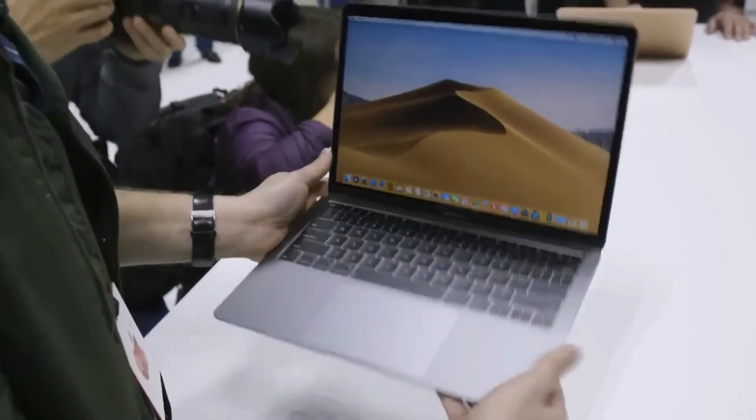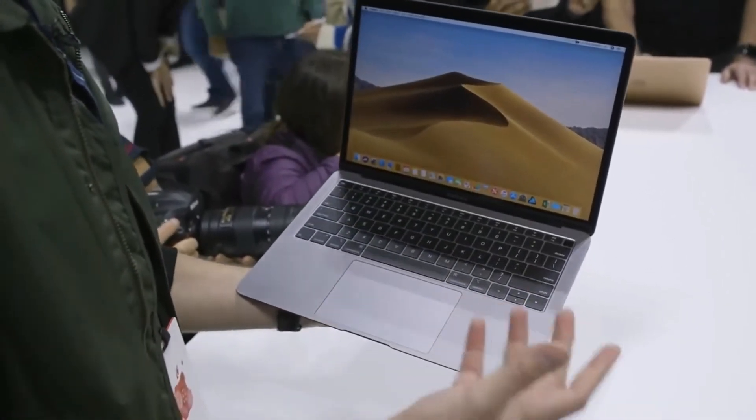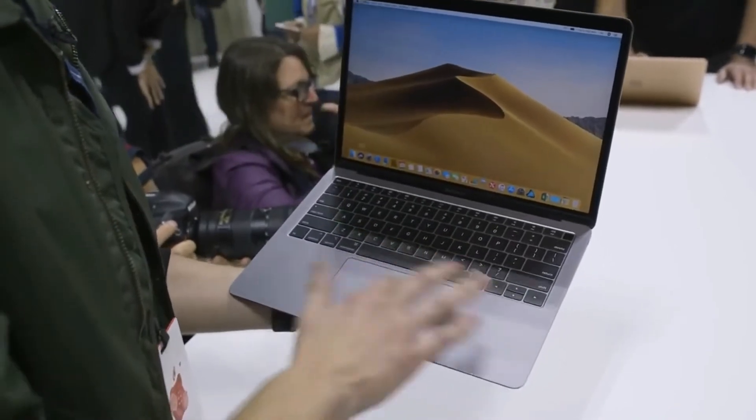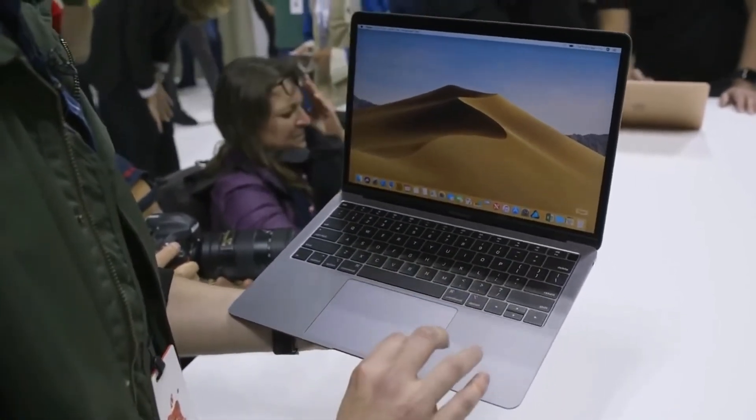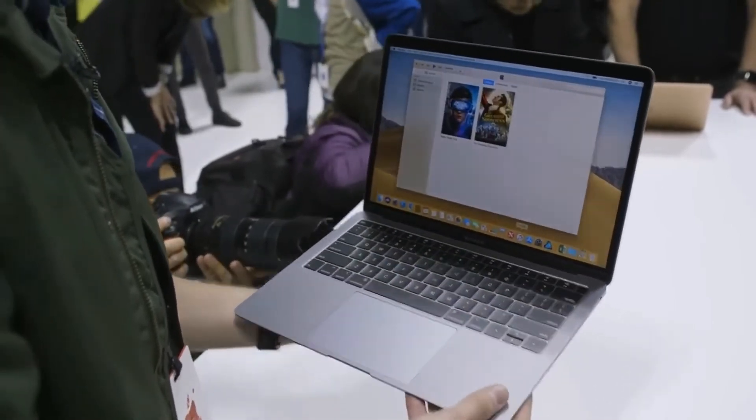The last thing I'll point out is the trackpad — it is huge, it's a giant trackpad, just really big. It's also using Force Touch so you can click anywhere on the trackpad and it will click. It works really well.